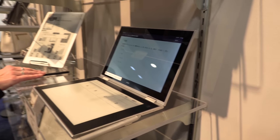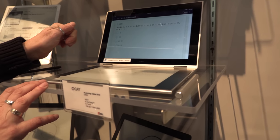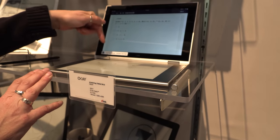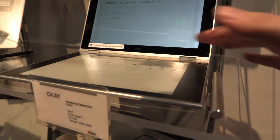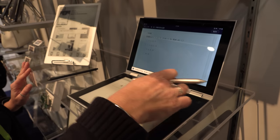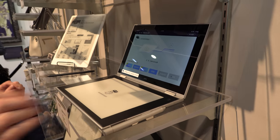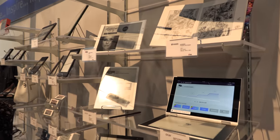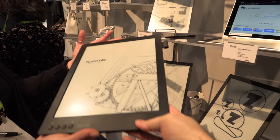This is a really cool new device — it's an e-learning tablet with a customer in China called OK. They're doing interactive learning for students, utilizing an LCD on one side and an EPD on the other. You can write on the EPD and send the content to the LCD, or pull content from the LCD over to the EPD. They even integrated HDMI so it's also a monitor.